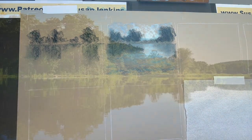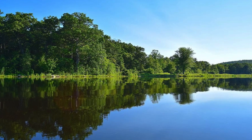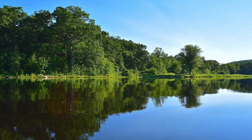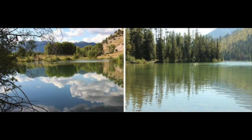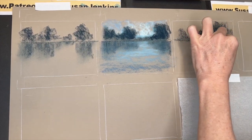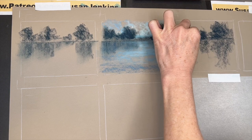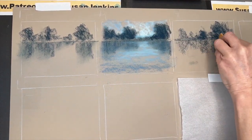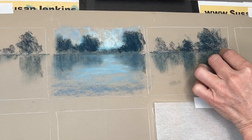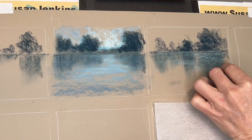Now we move to tip number three: we're going to talk about the height of reflections. When water is flat, the height of the objects are typically about the same height in their reflection. When water is moving, reflections are a bit elongated. As the ripples move the water, the reflections seem to stretch out just a little bit longer than the actual element above the water. So I've created shadows pulled down just a little bit longer than the actual height of the tree above the horizon line.